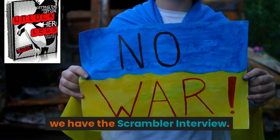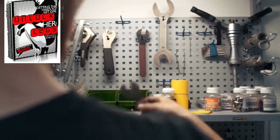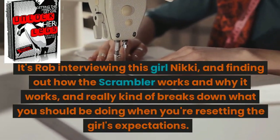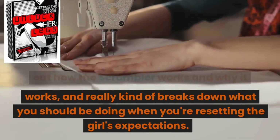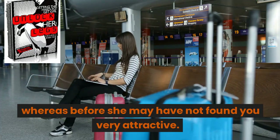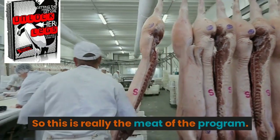We have the scrambler interview. This part of the program is actually work — I think it's seven total parts. It's Rob interviewing this girl Nikki, finding out how the scrambler works and why it works, and really breaks down what you should be doing when you're resetting the girl's expectations.